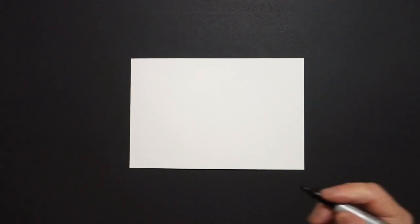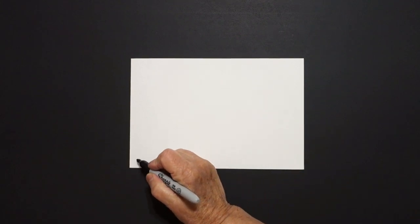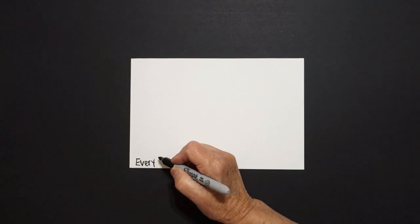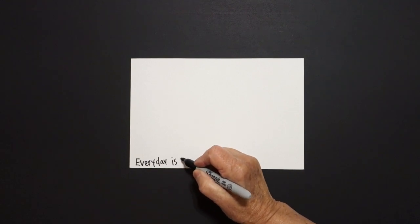Today's project is how to reduce, reuse, recycle. And down here I'm going to write: every day is Earth Day.